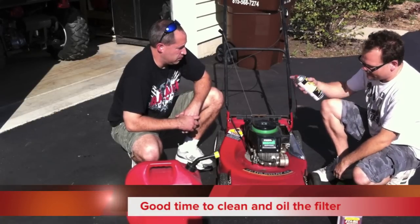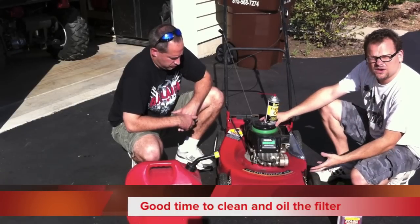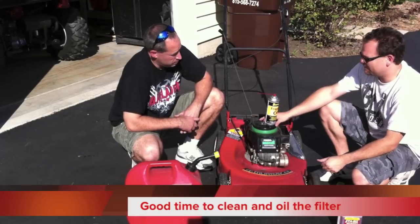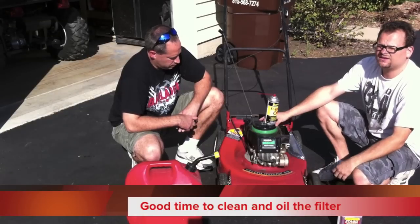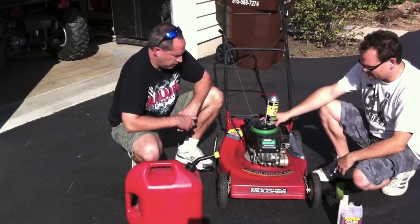A couple of other things to do: a lot of people like to change their oil and spark plug at this time. I do mine in the spring — it just depends, it is an argument. Some people say you have old oil sitting in there all winter, but it does not matter; I like to do it in the spring.